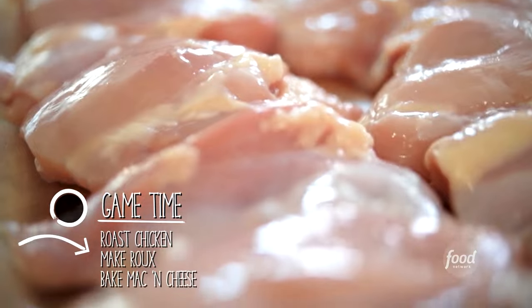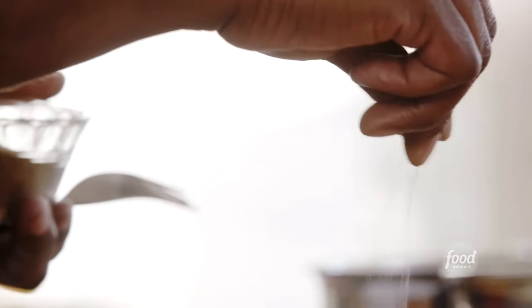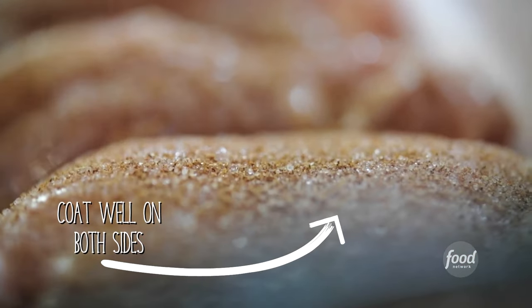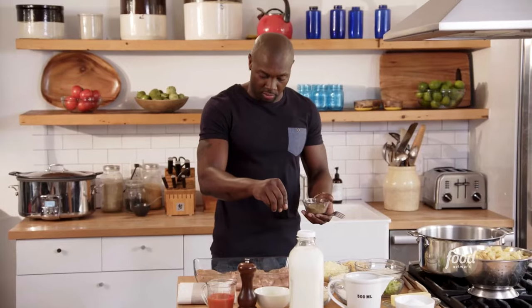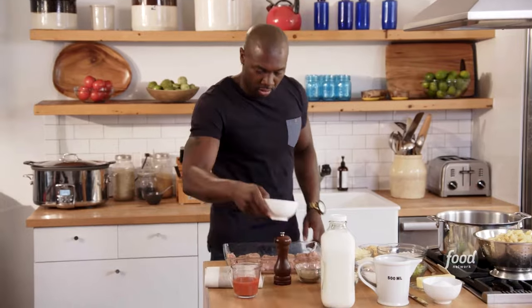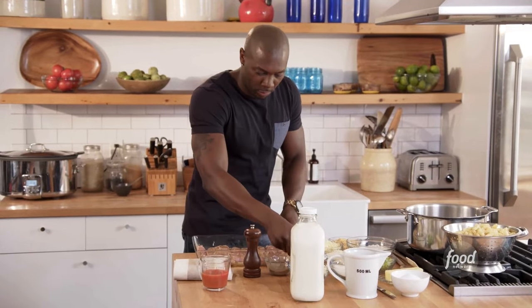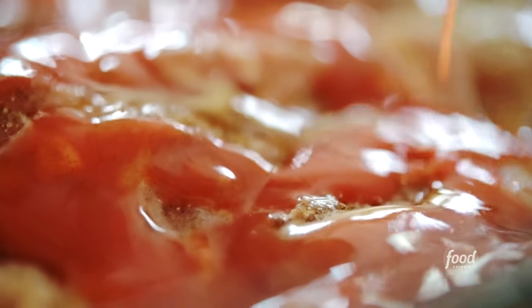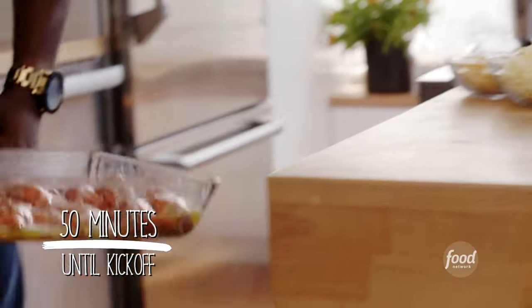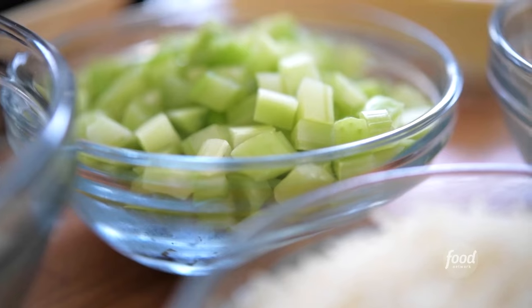I have some beautiful boneless chicken thighs — dark meat is the best meat in my opinion. I'm going to season them on both sides with black pepper and celery salt, add a little butter all over, then a little hot sauce. I'll pop them in the oven for about 30 minutes and get started on the cheese sauce. I'm making a roux — I'm from Texas, right next door to Louisiana, so I know a little about making a roux.